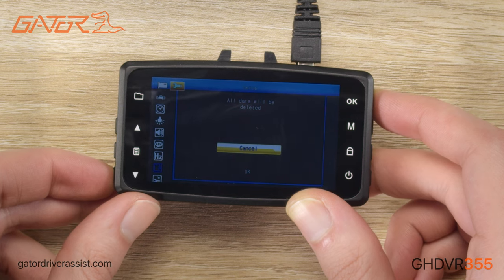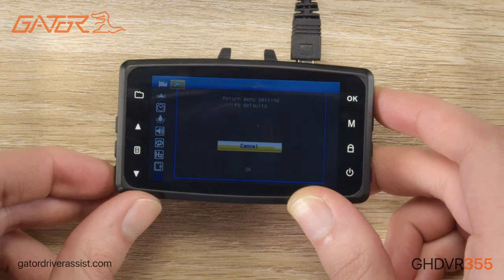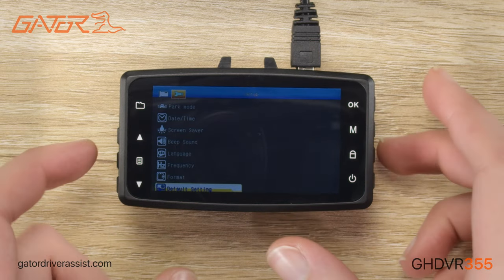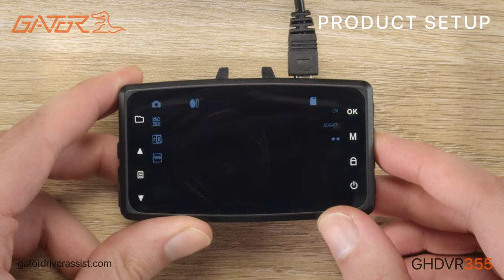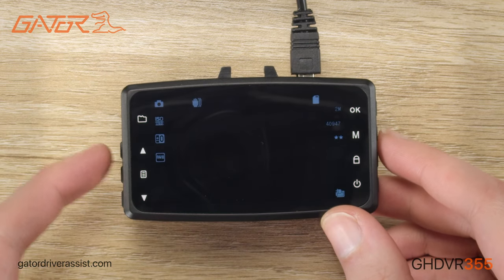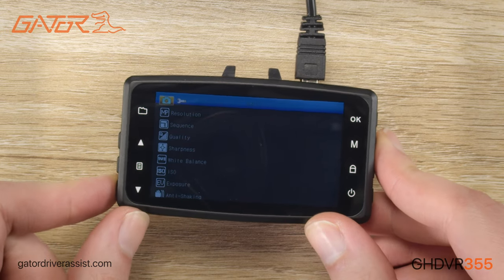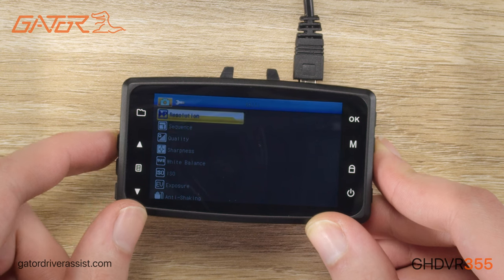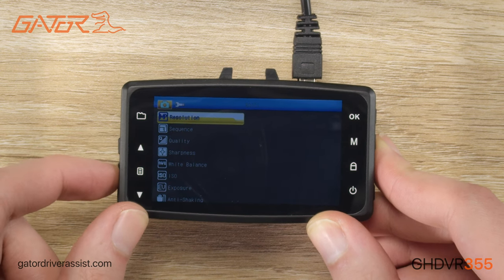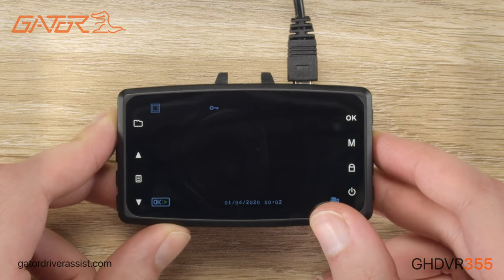We can also format the SD card, which should be done every two to three months, and restore factory default settings. If you would like to change the settings of the camera feature, we'd first need to exit the settings menu by pressing the menu button and then click the mode button to switch to the camera mode. Then the menu button will open up the photo menu settings. These settings will allow you to change photo mode specific features such as photo resolution, quality, and capture mode.